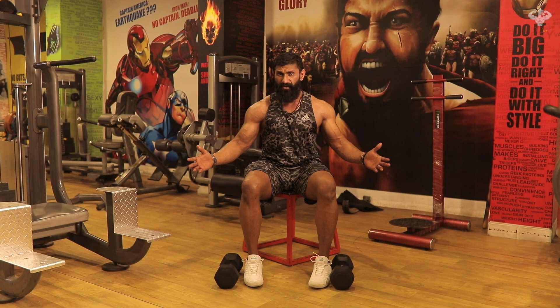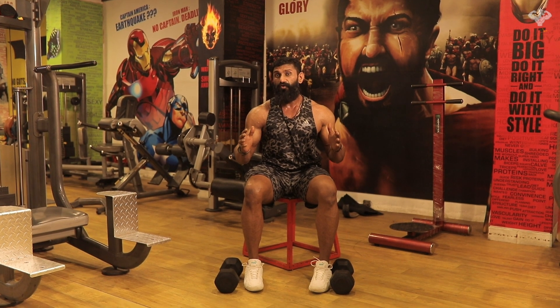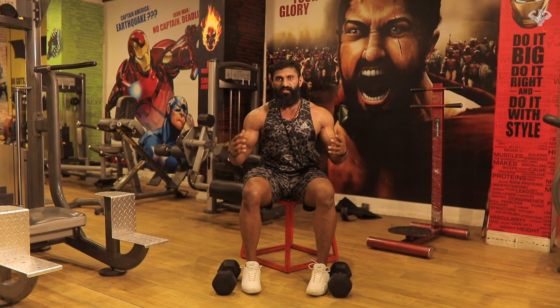What's up guys? Yo Big Lee here. When it comes to shoulder development, the presses are the bread and butter of not just your anterior deltoid — that is the front deltoid — but also the overall mass of the shoulder.